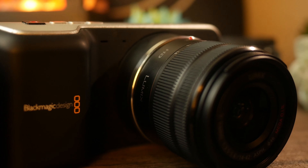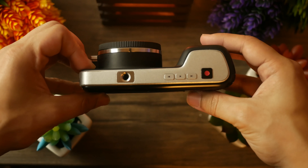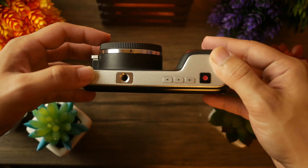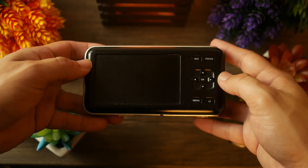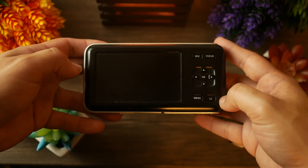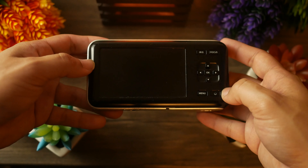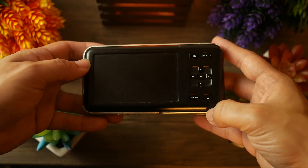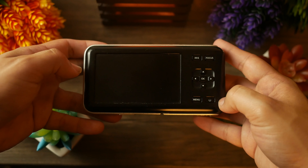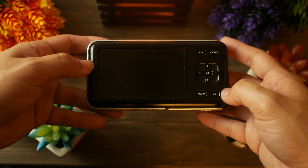On the top of this camera you'll find a quarter inch mount, a rewind button, play/pause button, forward button, and a record button. On the back you'll find an iris button, a focus button to trigger autofocus, a directional pad to navigate through the menus, an OK button to select options, a menu button, and the power button.